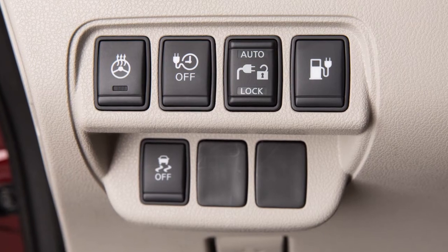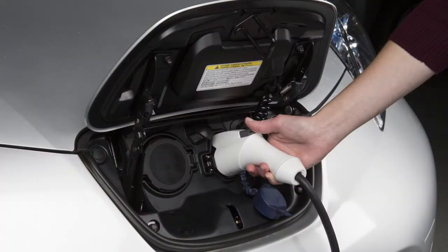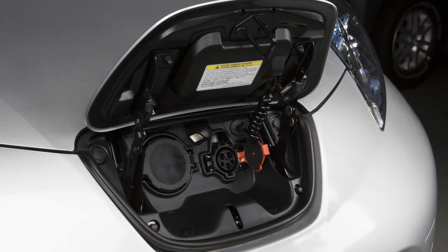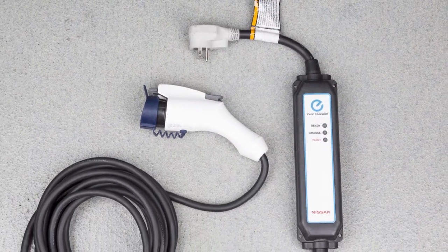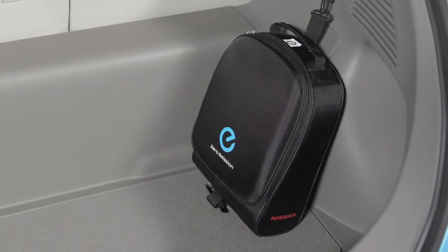To stop charging, ensure that the charge connector lock is not engaged. Press the button on the charge connector, release the lock, and then remove the charge connector from the port. Attach the safety cap to the EVSE and unplug the unit from the dedicated outlet. Store the EVSE in its case and return it to the cargo area.